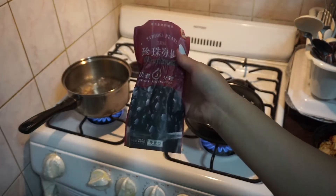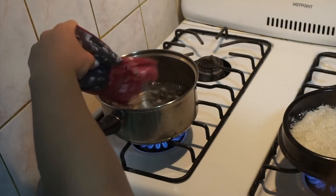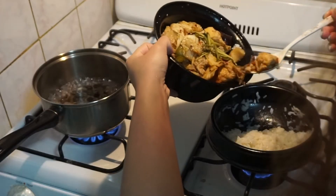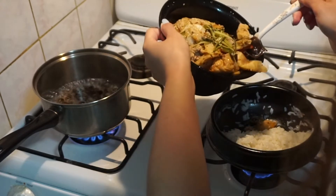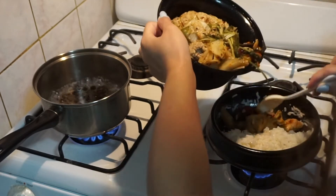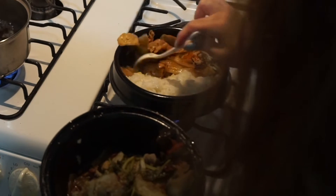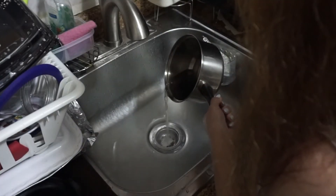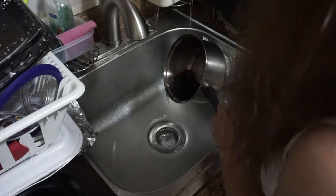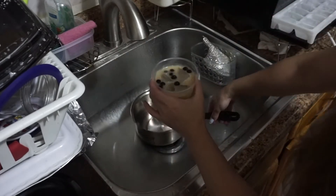On another burner I have a boiling pot of water because I wanted to add bubbles to the milk tea I had from the other day that I didn't finish. I'm also putting some of the stir-fry into the ceramic pot to heat it up. Inside the stir-fry there's thinly sliced beef, cabbage, fish, tofu, and wood ear mushroom — it's a spicy stir-fry. Once my bubbles were done cooking I did a cold water rinse to stop the cooking and make them chewier, then added them to my milk tea.